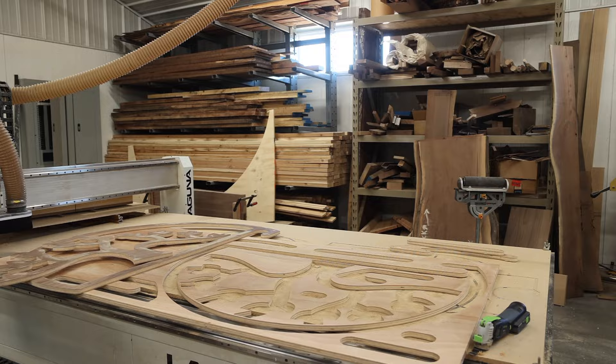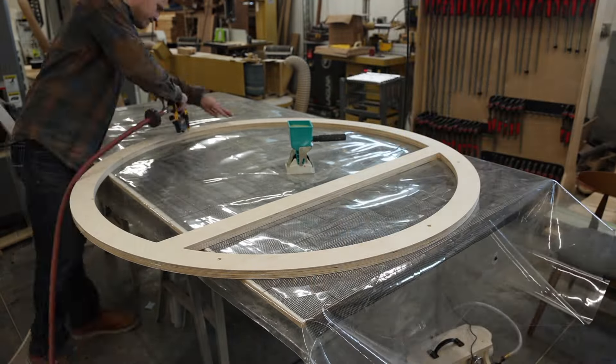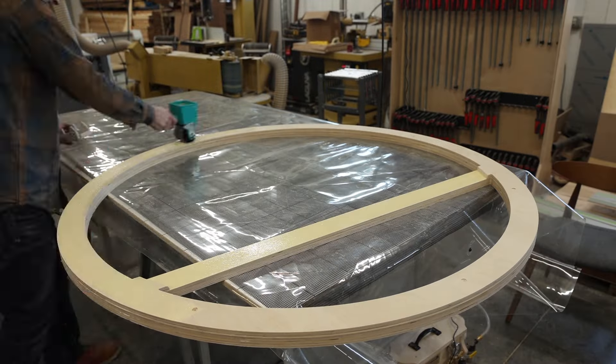A lot of individual pieces. Next, I'm taking the backer board that I'm going to put the logo on and building it up so that I have a place to hide all of the wiring and a strip to mount the wall piece to the wall.